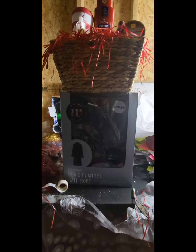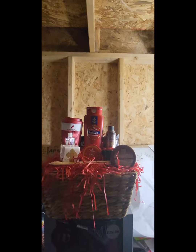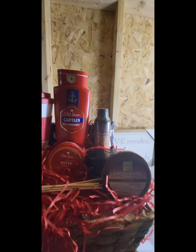Hi everybody, welcome to the Crafty Corner! So I know you just saw my haul video for CVS, and this is the men's robe that I got from there. I'm just working on some design ideas and concepts with it.